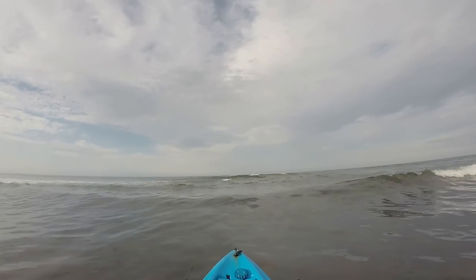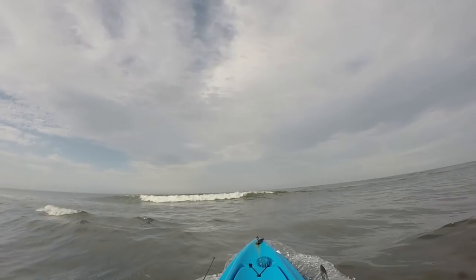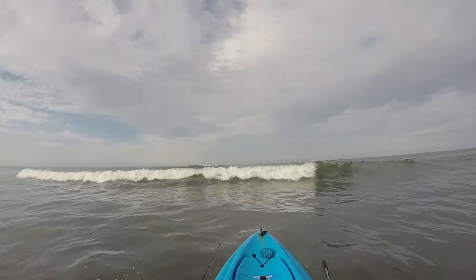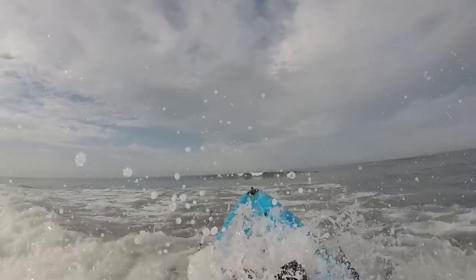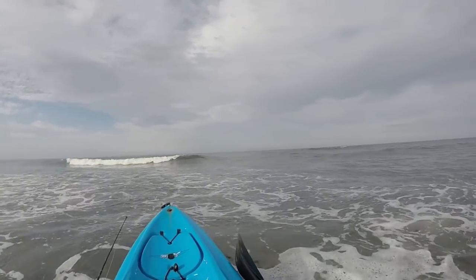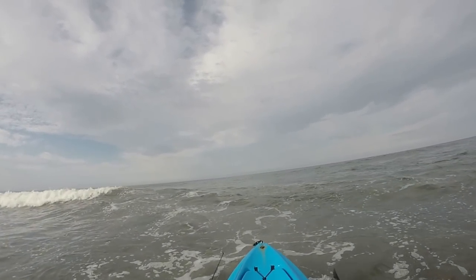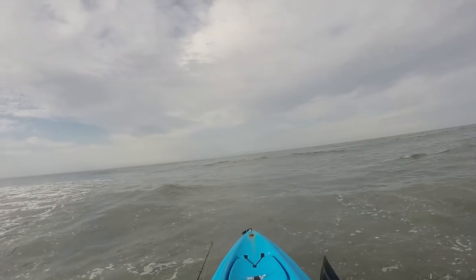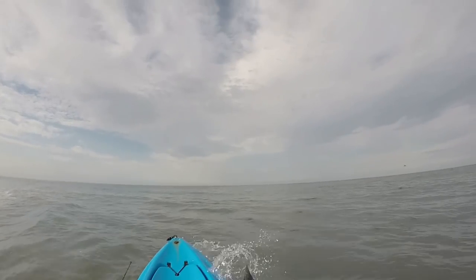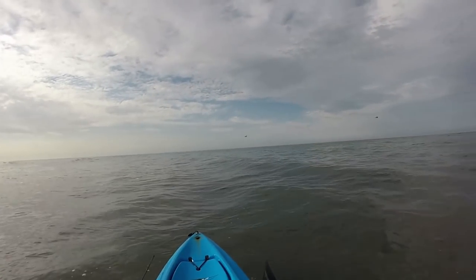I've got a lot of waves in front of me here — very dangerous. Don't try this at home! That pretty much soaked me from head to toe. Don't try this at home or off Montauk Lighthouse unless you know what you're doing.